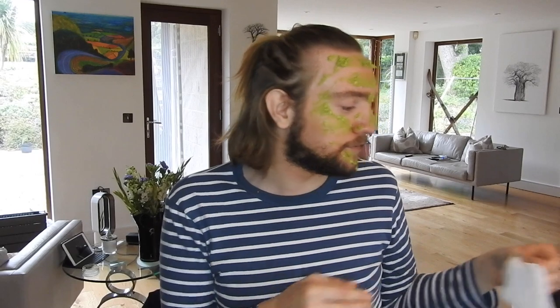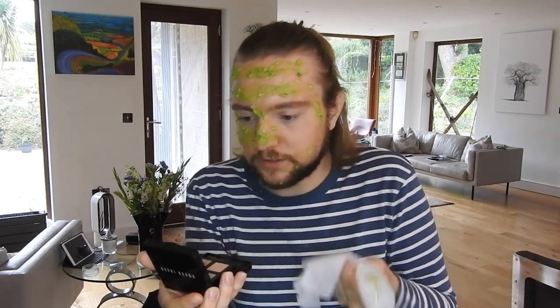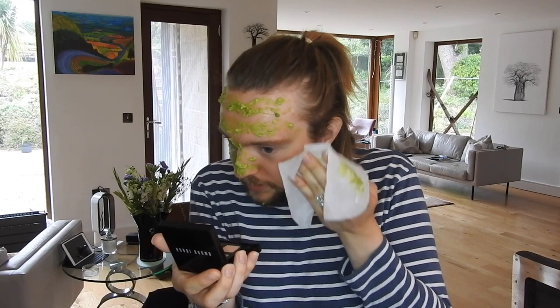It's been about 10 to 15 minutes, so I'm just going to have a go at getting this green goo off my face. I'm using a biodegradable wipe — yes, they are available. I'm expecting a frog-into-a-prince moment.